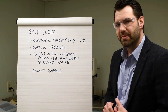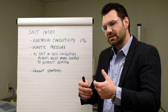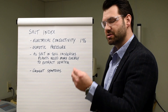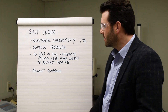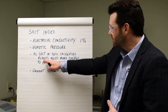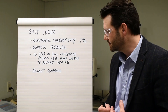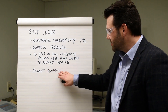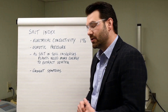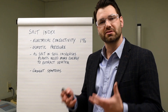Osmotic pressure is another topic. When we look at why salt index is important — anytime we utilize a high-salt fertilizer, an NPK solution, in the form of crop nutrition placed with the seed — we increase the osmotic pressure. That's simply that salt wants water. As salt in the soil increases, plants need more energy to extract moisture from the soil. So if high salt concentrations persist in the soil, you'll notice drought symptoms will occur, and we can actually kill the germinating seed in the soil. This is why it's so important to focus on salt index.